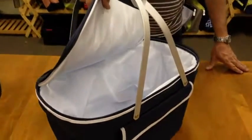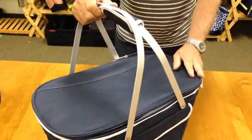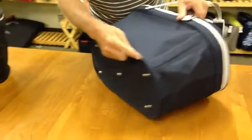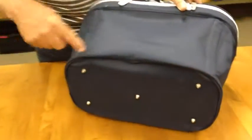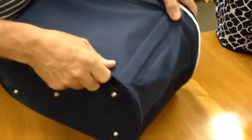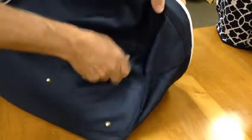To collapse the bag after being used so it can be stored, place the bag on the front and push the bottom of the bag on the back side down and towards the front — not straight down, but at an angle. Grab hold of the top frame and push it down, and do the same on the other side.